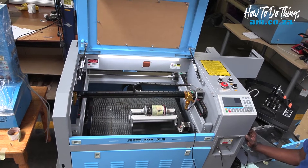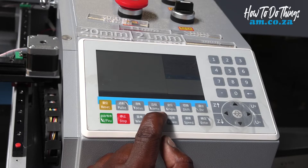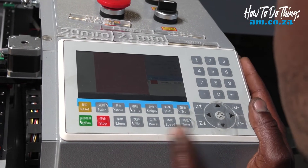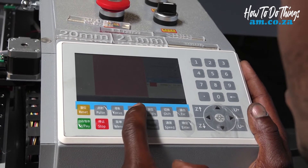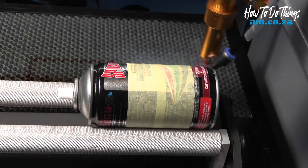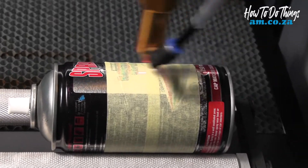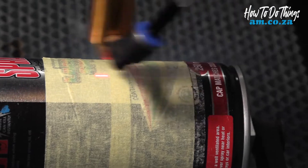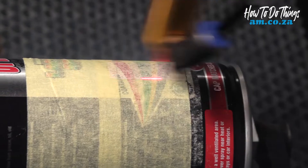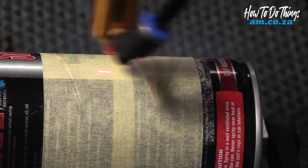I send my file to the machine, go to file, select the file and it comes in as a preview. I mark my origin, frame the position it's actually going to print, and start the file. It's supposed to print 30 by 30, but you can see the object is rotating on the y-axis more than 30 millimeters in distance.